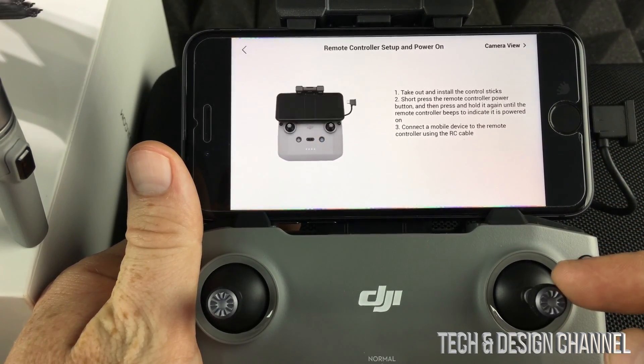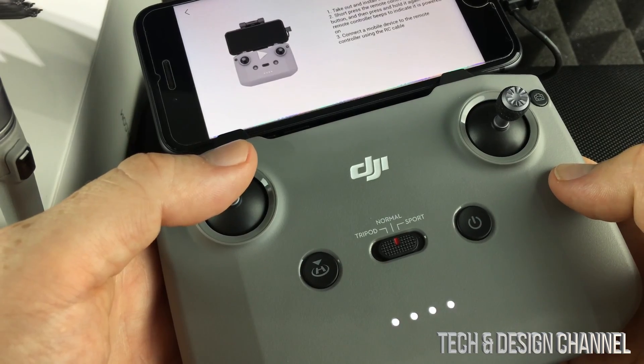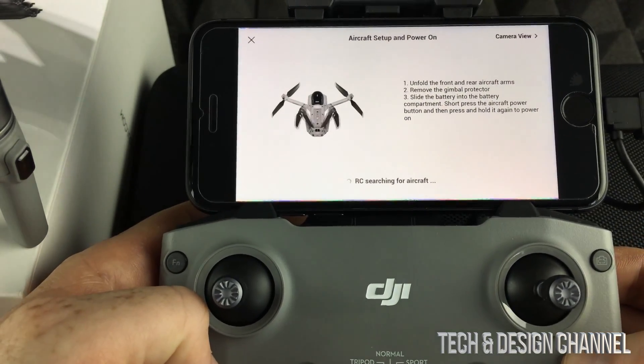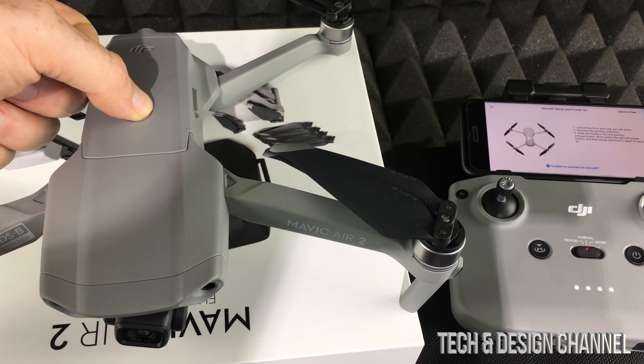We've already placed the drone, so all we have to do is press once, then press again until it beeps — that means it's powered on. It will take us to the next step. To power on the remote control it's the same thing: press once, then press and hold.